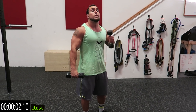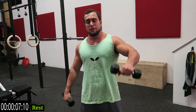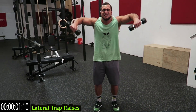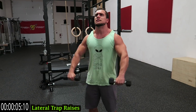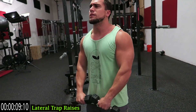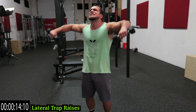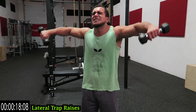Relax — we're going to the lateral trap raise again. Starting like this, coming out to the side. These are for all experience levels. Go! Squeeze those traps. Come on, push yourself. Always got more in the tank — let's go, do better than me. Come on! And relax.